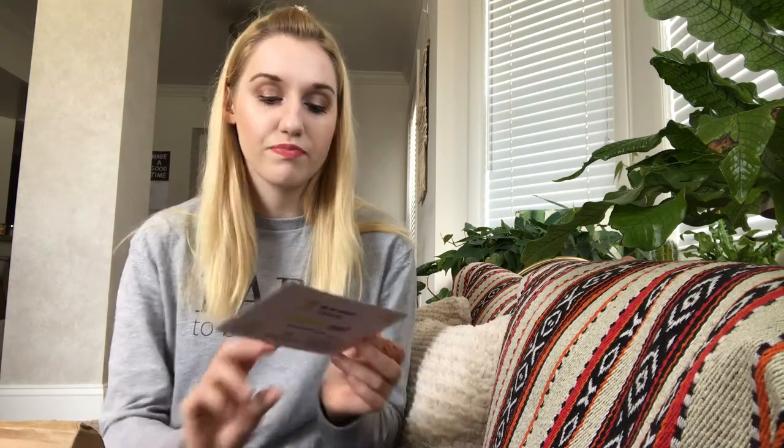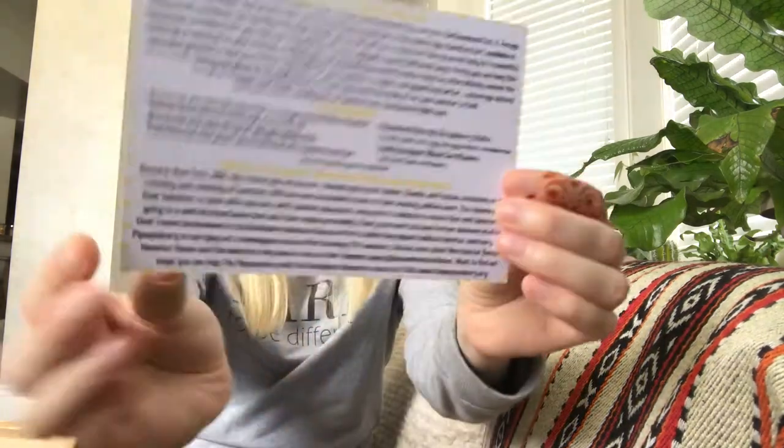They always do a charity of the month, and the charity this month is the Westchester Rescued Hamster Haven. If you want to read all the details, you can pause and read. In the middle it lists the box ingredients, which is great. It comes with about four hamster items.